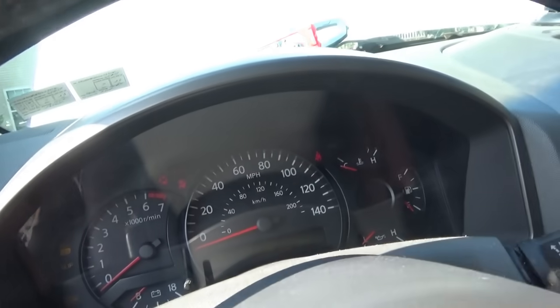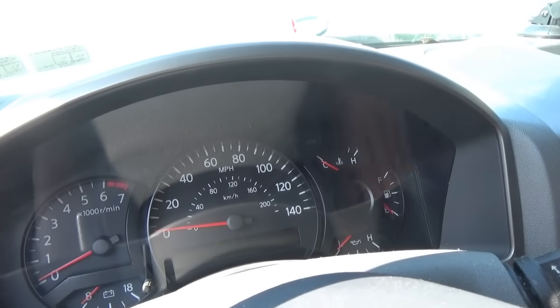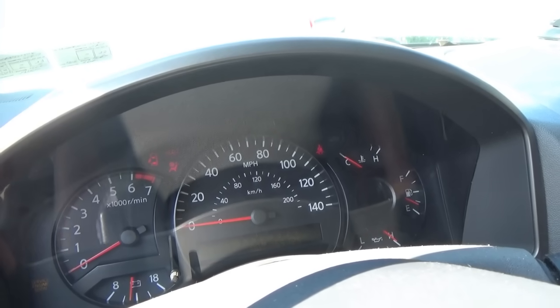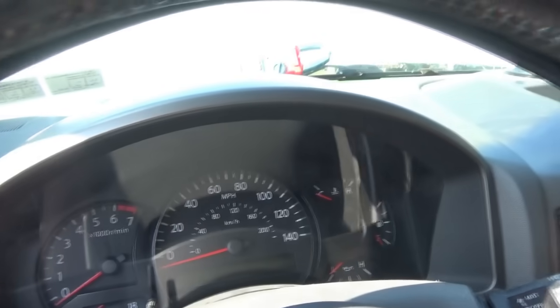Look at what the gauges are doing. Key off, back to normal. So since the battery voltage isn't dropping to less than 11.9, that should be enough to crank the engine. What could cause this symptom? There isn't enough current going through the starter — the solenoid and the starter — to actually spin the engine over.